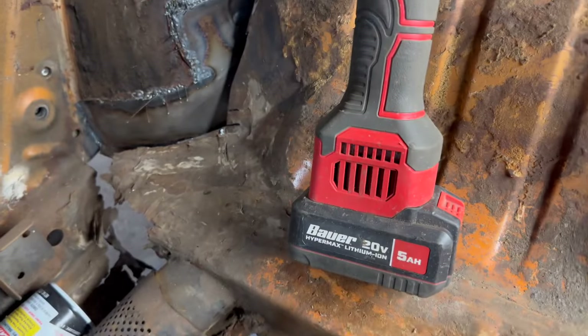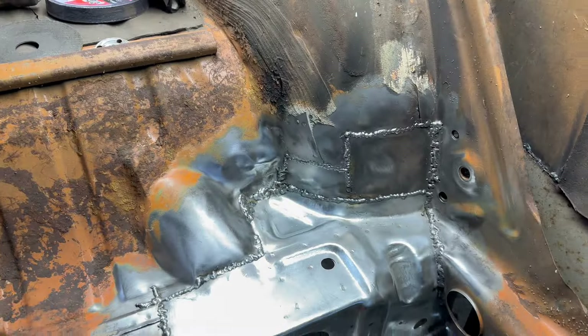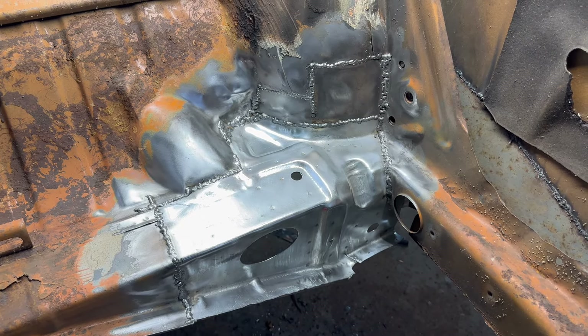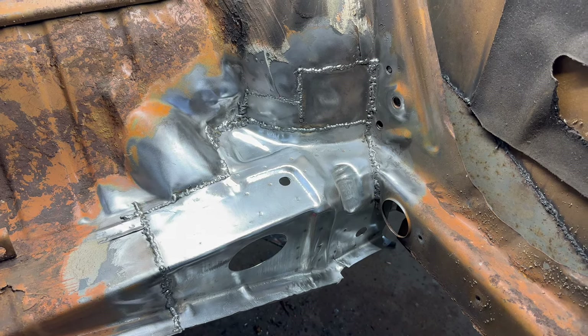Next thing we've got to do is hit this side — that'll be another day. Right now we're looking good over here. And like I always say, we got this nasty job done, so it gives us inspiration to go and do the other side. We already did it once, so it'll be easier the second time.